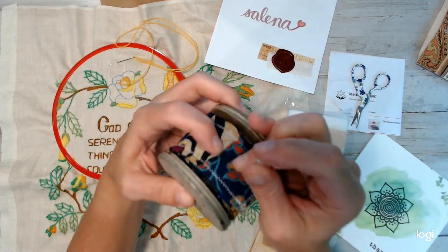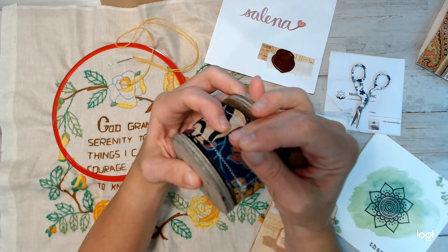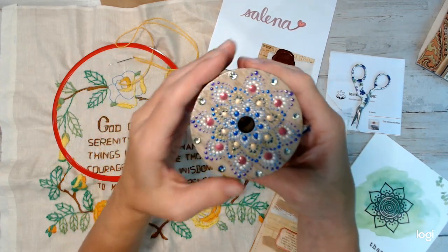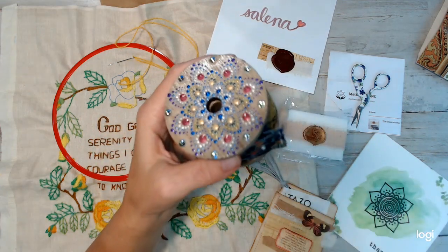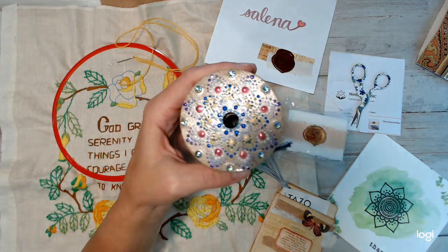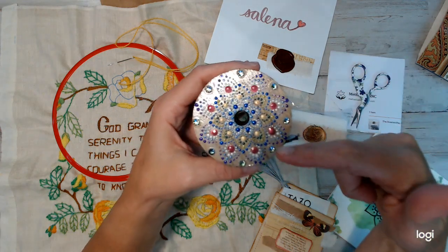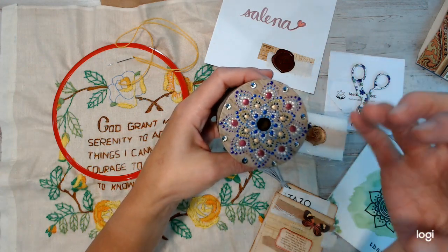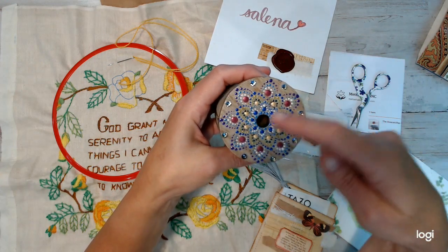Thank you, Christy, so much. I also wanted to share another thing about her. She had painted that. One thing I love about her YouTube channel is she does this deep meditation music as she paints, or she has this most calming voice and she mesmerizes you with it as she paints.